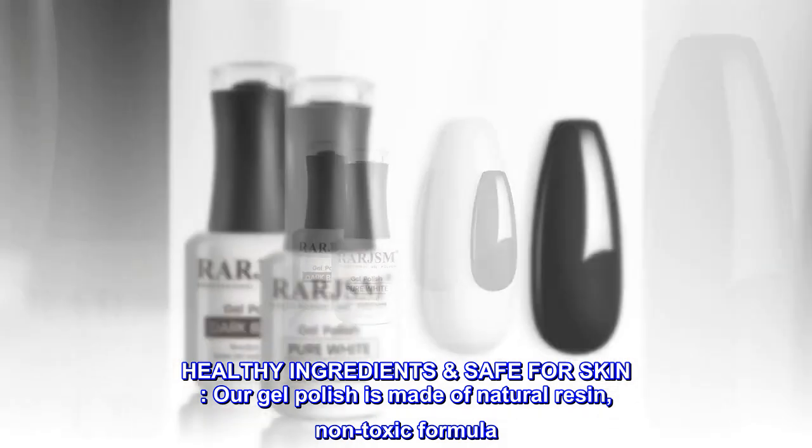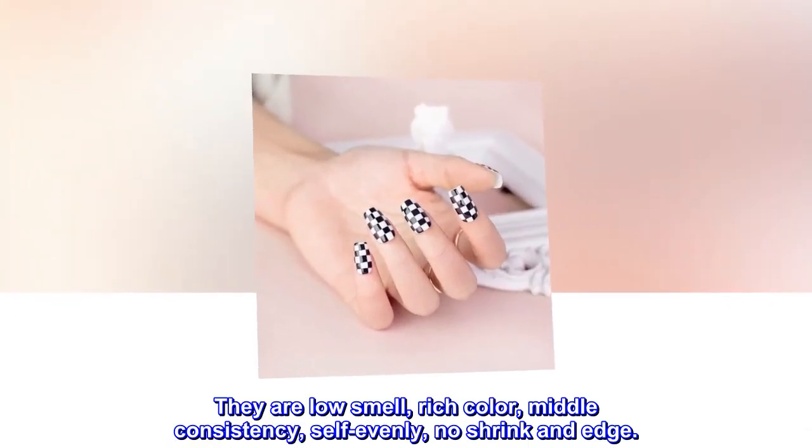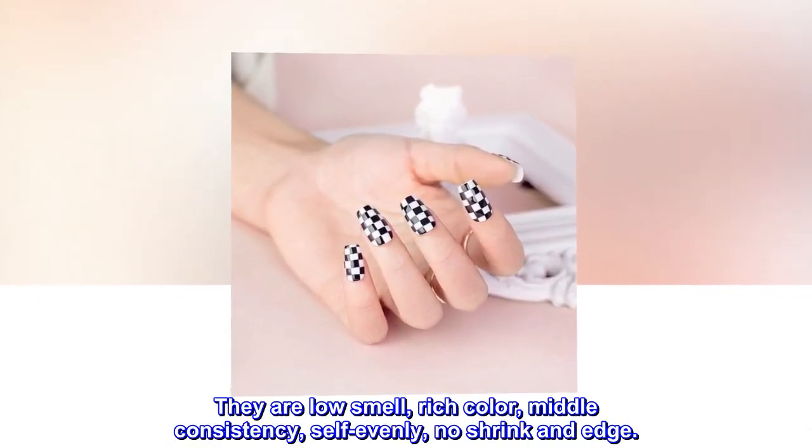Healthy ingredients, safe for skin: our gel polish is made of natural resin, non-toxic formula. They are low smell, rich color, middle consistency, self-evenly, no shrink and edge.